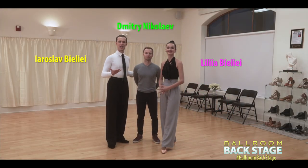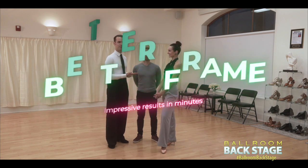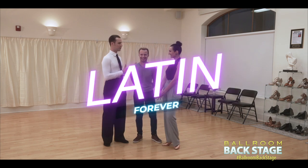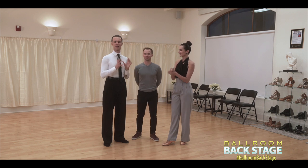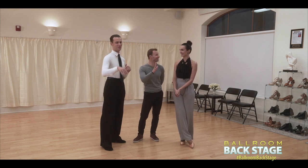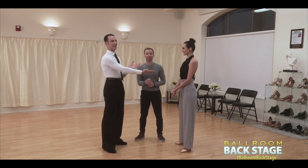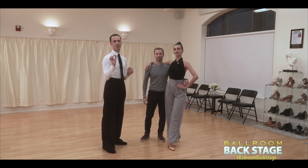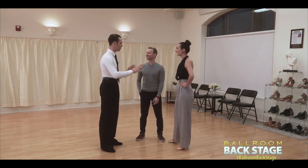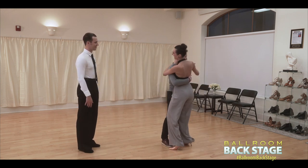Alright guys, now we will prove that our course really works. We will take somebody like Dima, who only does Latin and doesn't like anything else, and make him a good standard dancer with good posture. It's basically a 30-second tutorial — not even five steps, just everything. He has a partner a little bit taller than him. First, just show us how you take the position without any help.